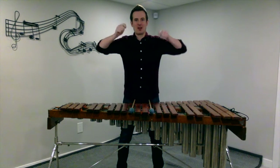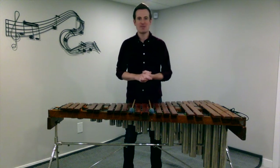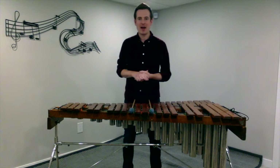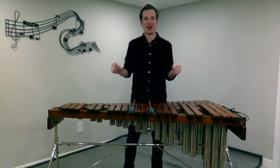We don't want to be playing on instruments that are way up here or way down at our knees — we want to be somewhere around waist height. So if the instrument you're playing on is height adjustable, you may need a friend or your band teacher to help you, but just get that instrument adjusted so it's a good height for you.